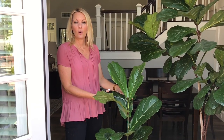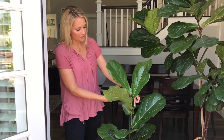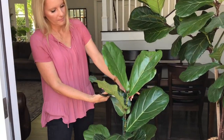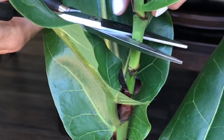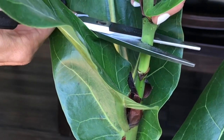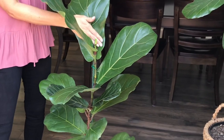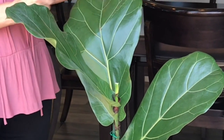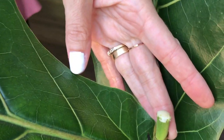Grab some gardening shears or some very sharp scissors and make a cut in between the two branches — I'm going to do so right about here. Make a nice sharp cut and be very careful not to damage the other leaves. After you make the cut, there will be some white milky substance on top, and that's perfectly normal.